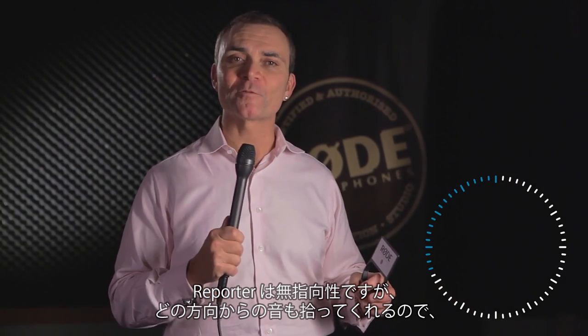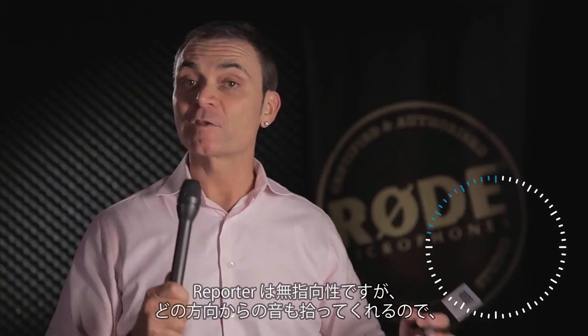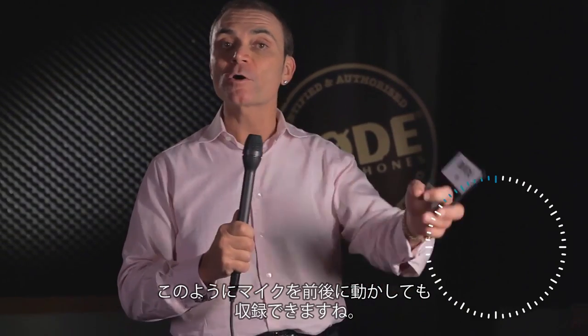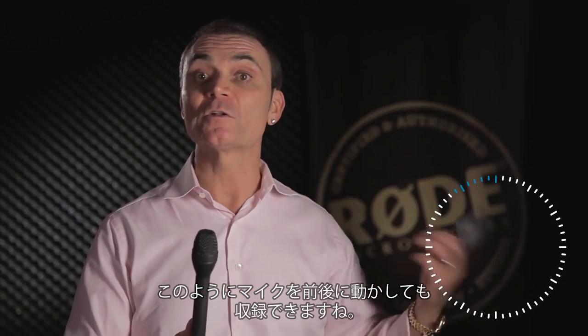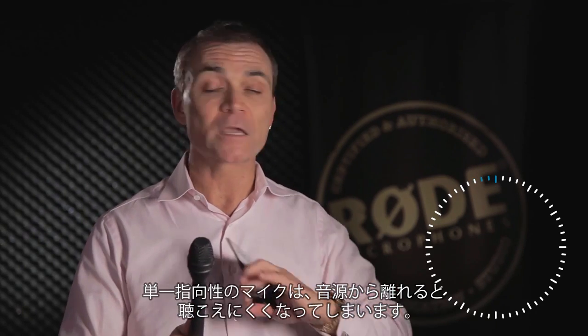So why have we made the polar response the way it is? Well, it's an omnidirectional microphone — picks up all around. So basically, if I'm in an environment where I'm moving the microphone backwards and forwards, I'm not going to lose out. I can actually be here and it's still nice and clear. Whereas if it's a cardioid microphone and I go off mic, I'm losing it.